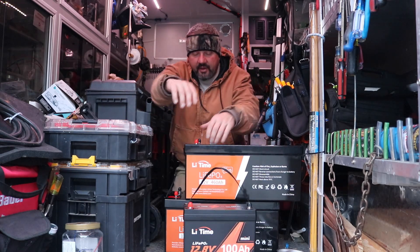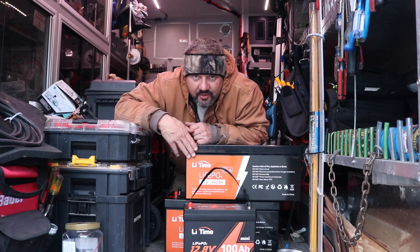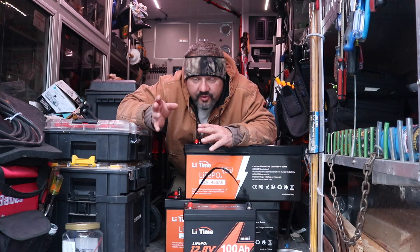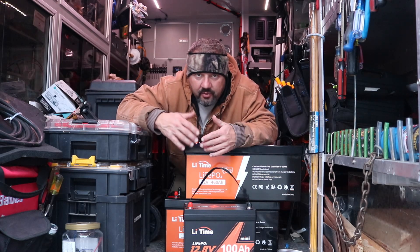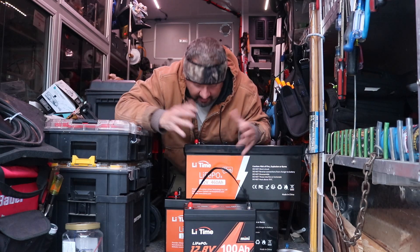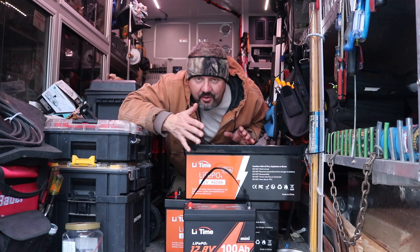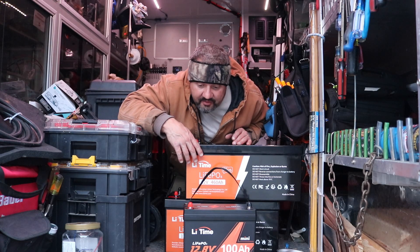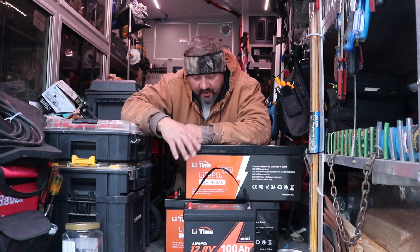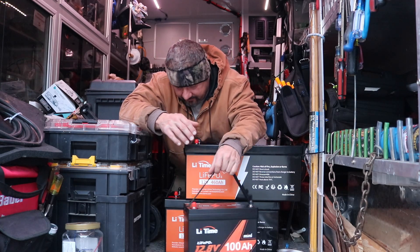One more thing about these batteries: I bought one brand new, and LieTime has a section on their website called 'new used' or 'like new.' I bought one battery used. I got the slightly used one — like a return where someone didn't want it or couldn't afford it. It came like brand new — no scratches, no scuff marks. I got $250 off because it was new used. So go to their site and look at the new used ones too, because you can save money. They had like 40 or 50% off for Black Friday. This would have cost me $4,000 regular, but I got all three for about $2,500 to $2,600. Not bad.